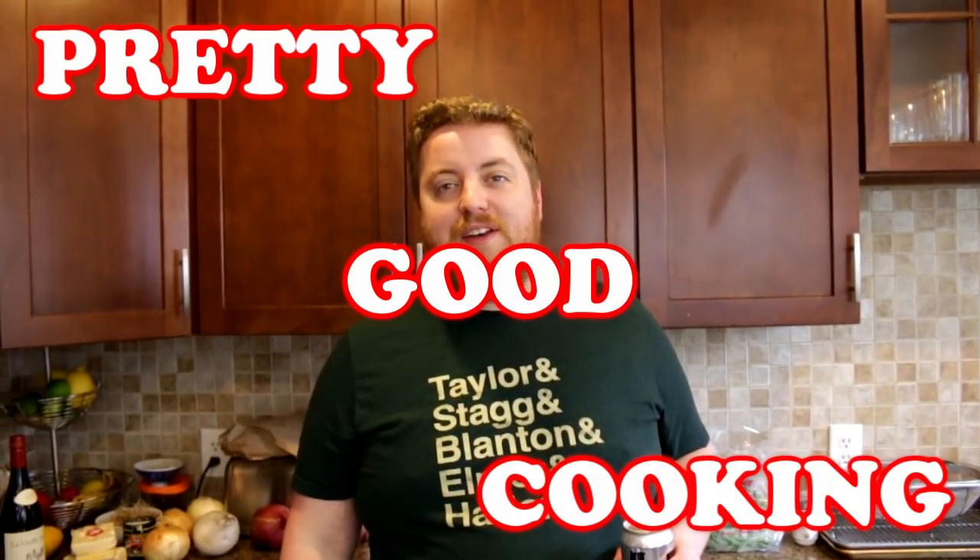Hi, I'm Phil. Welcome to Pretty Good Cooking. Tonight on the show, I'm going to teach you how to make French Onion Soup.